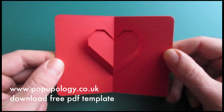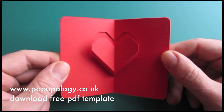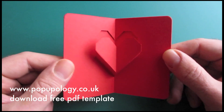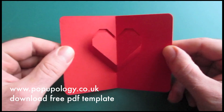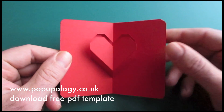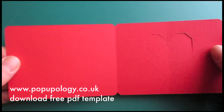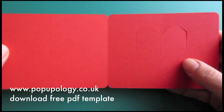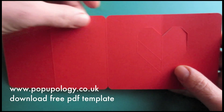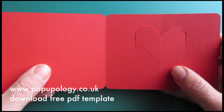As always, you can download the free PDF template for this project at my website www.popupology.co.uk — there's a handy link just beneath the screen right there. Once you have printed and cut your template, you should end up with something that looks like this. There are more detailed descriptions and information about what types of cards you should use in the description field on the website.